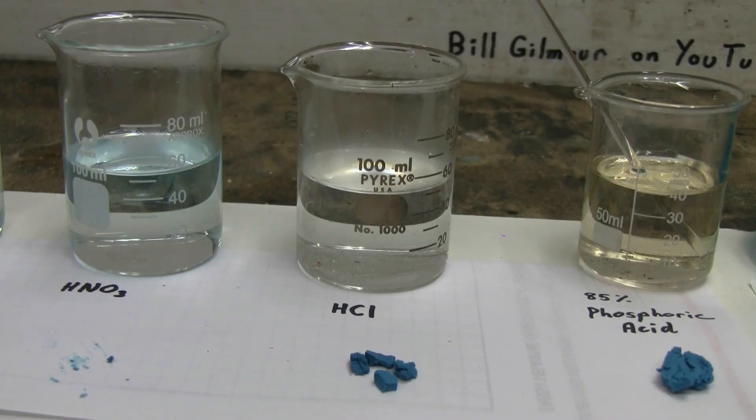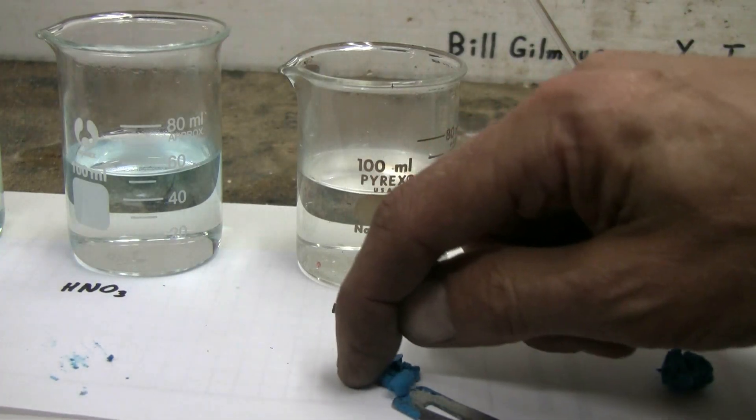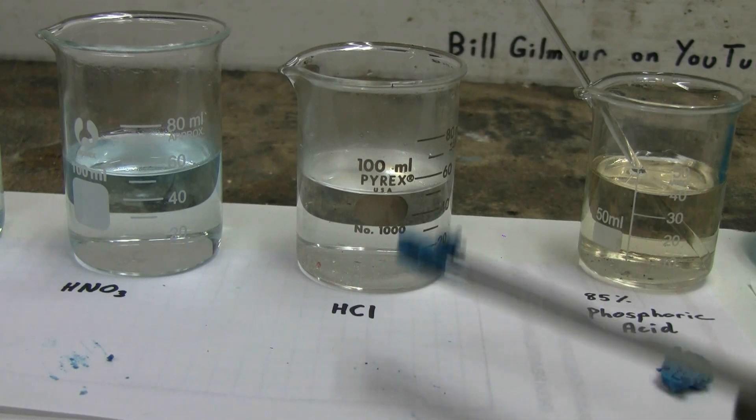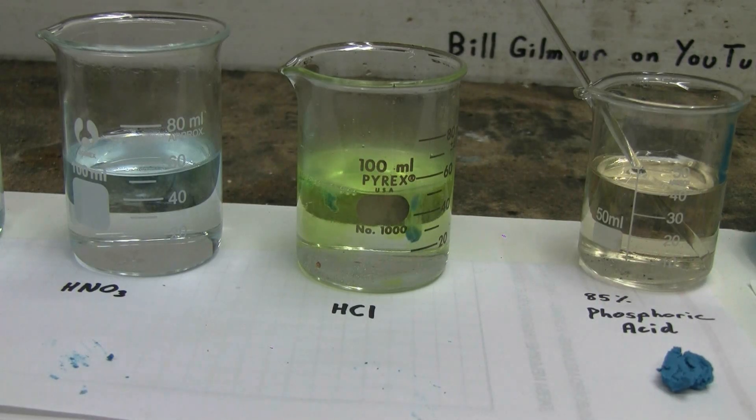In the 100 milliliter middle beaker, I have some hydrochloric acid, again slightly diluted. I have some copper carbonate which I will put into the hydrochloric acid. We immediately get fizzing and the formation of lime green copper chloride.